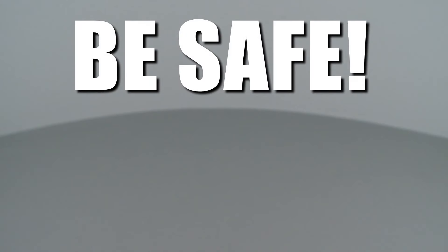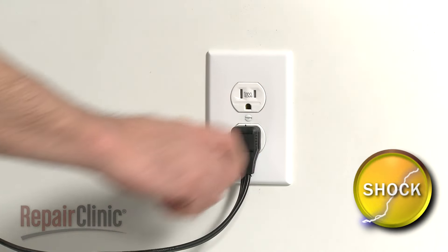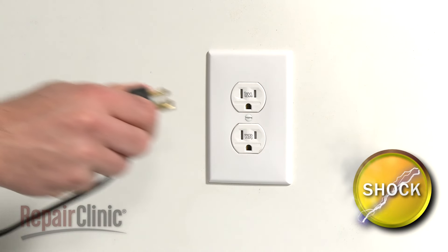Repair Clinic encourages you to perform this procedure safely. In this video, we will show one or more icons to alert you when to use caution. As with any repair, you should unplug the appliance before beginning.